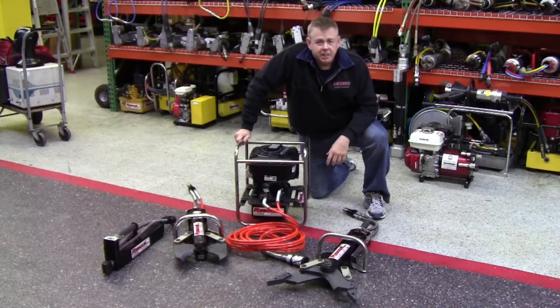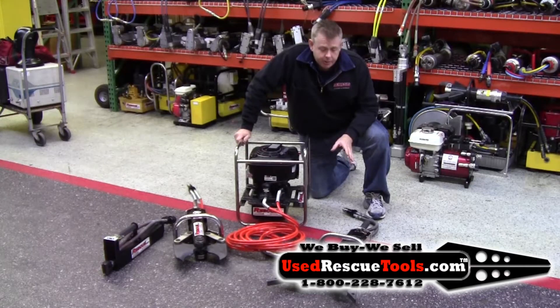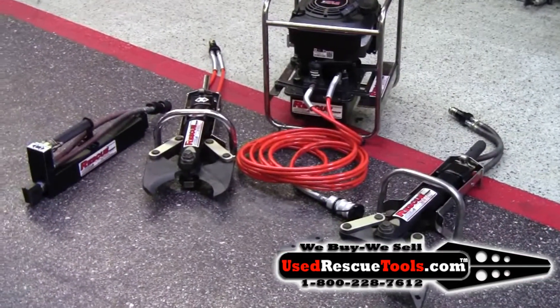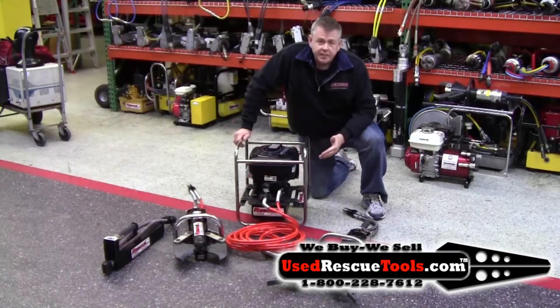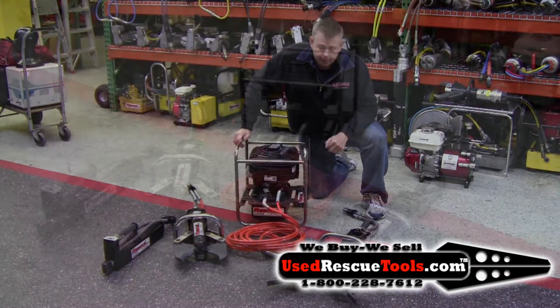Hi, it's Todd with UseRustyTools.com. Set out here is the HT16PRO OSC kit. The kit includes a combination rustic tool that spreads and cuts, a separate cutter, a medium size or small ram, a power unit with a brand new engine, and a 16-foot hose.